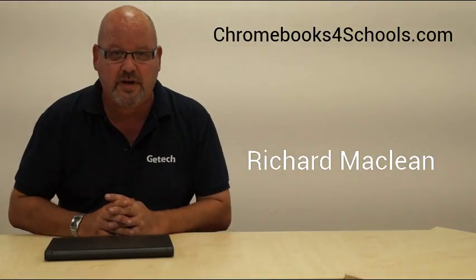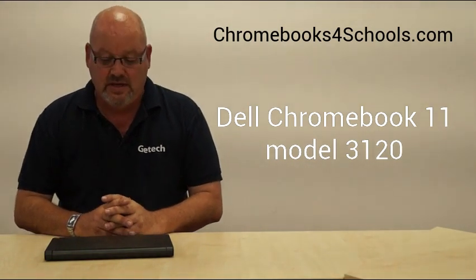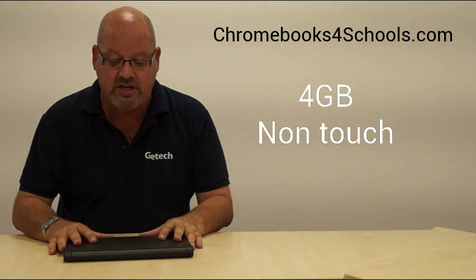Hello and welcome to Chromebooks for Schools. My name is Richard. Today we're going to be reviewing the Dell Chromebook 11, specifically the model 3120. I say specifically because Dell make this product in a number of configurations — 2 and 4 gig, and touch and non-touch. The one we're reviewing today is the 4 gig non-touch version.